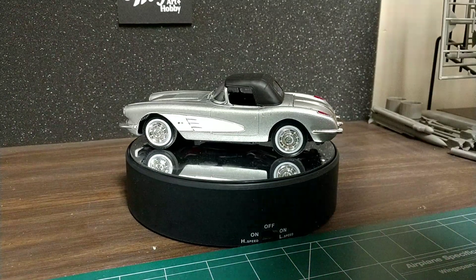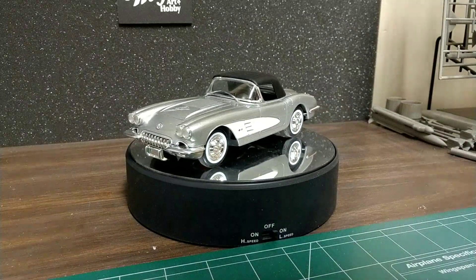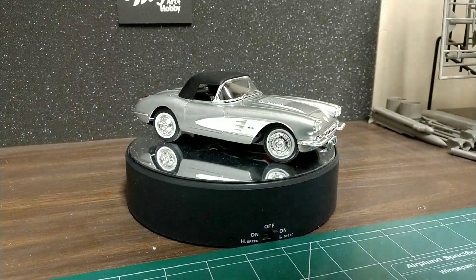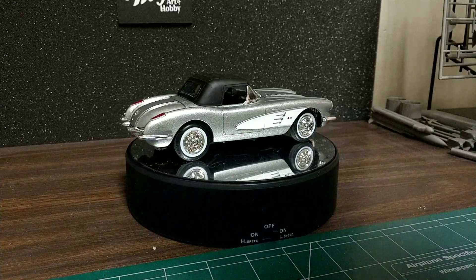Hello fellow YouTube modelers. How are you guys doing tonight? It's getting really close to being done. Got to put the door handles on, the mirrors, put the spinners on the hub caps there, and it'll be done. But I thought I'd just share where it's at now.